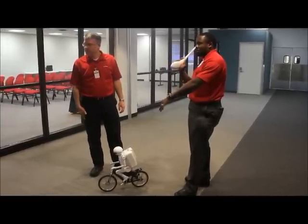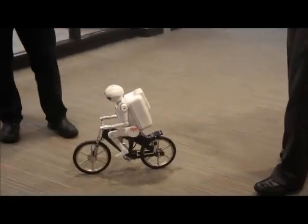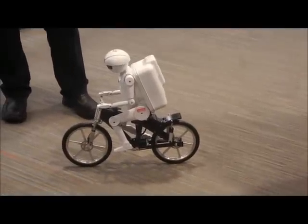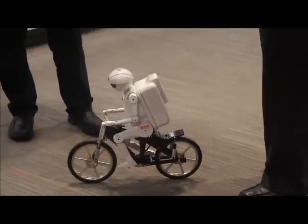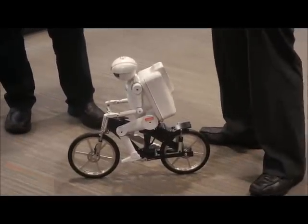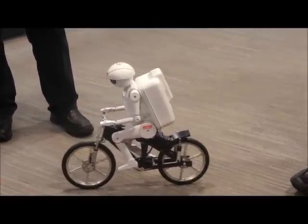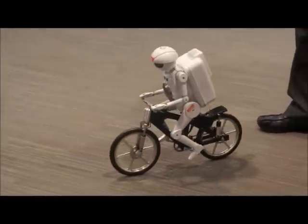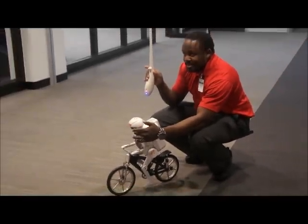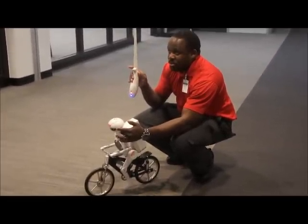Either in the lean back or in the forward motion. Inside, in the front there, you'll notice there is a flywheel. Most people wonder how the robot is able to withstand it. Inside there is a flywheel that you'll notice is spinning, and that flywheel basically maintains balance along with the gyro system inside.